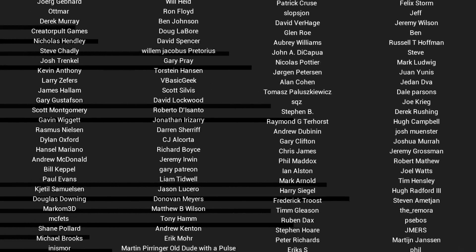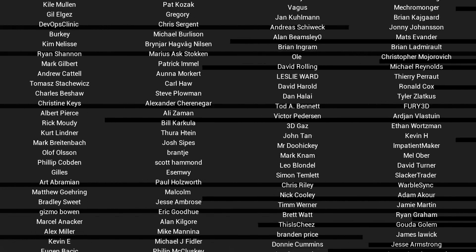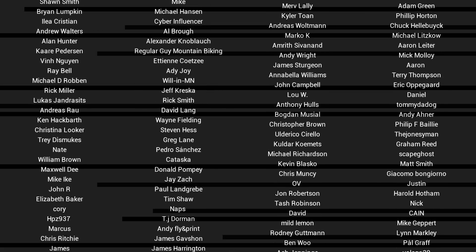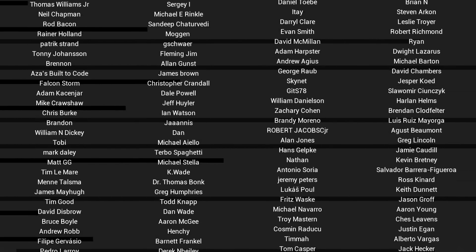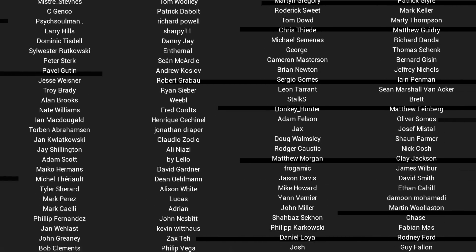If you liked the video, then please click like. If you want to see more content like this in the future, click subscribe, and make sure you click on the bell to receive every notification. If you really want to support the channel and see exclusive content, become a patron and visit my Patreon page. See you next time.